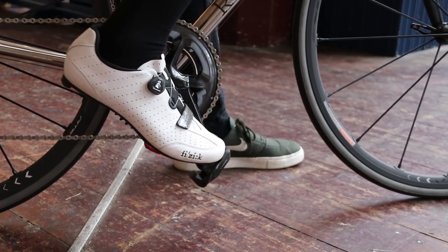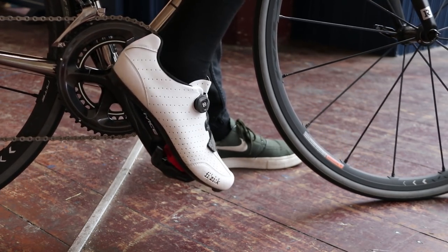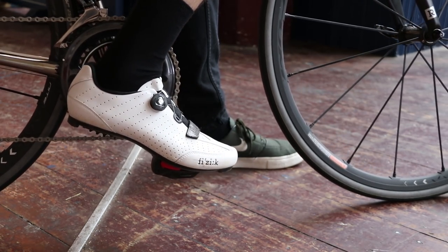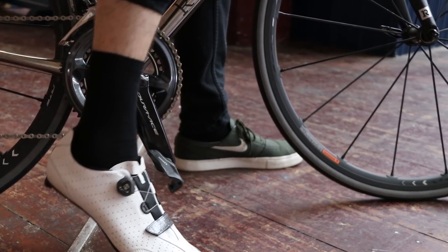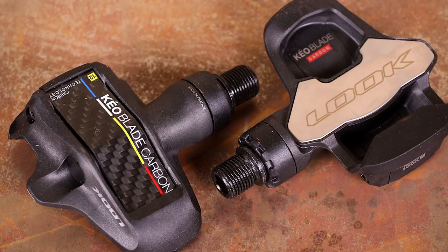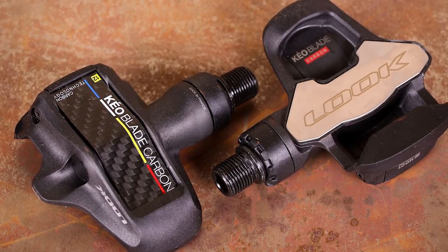These newest Keo Blades have a larger surface area for more cleat support than previous versions. However, it is possible to detect a small amount of sideways rocking. How much of an issue this is largely comes down to pedaling technique and it might not even be a problem for some people. There is lots of float, but if the stock cleats aren't floaty enough you can buy cleats with extra float. Overall, the Look Keo Blade Carbons have a lot to recommend despite that slight rocking between cleats and pedals.